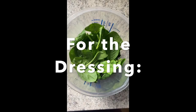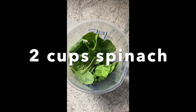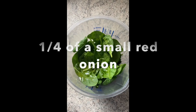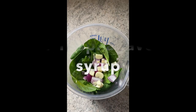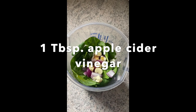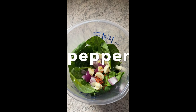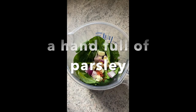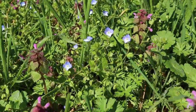Now let's use this herb to make a dressing and salad. For the dressing I use two cups of spinach, a quarter cup of olive oil, a quarter of a small red onion, one clove of garlic, one tablespoon of agave syrup, one tablespoon of apple cider vinegar, one teaspoon of red chili pepper flakes, a little bit of pepper and a little bit of salt, a handful of parsley, and of course a handful of the creeping speedwell.